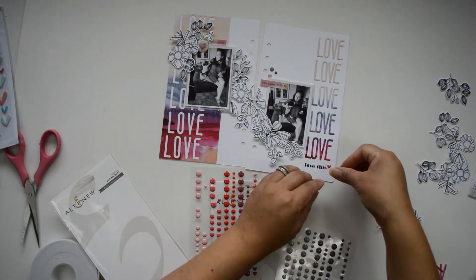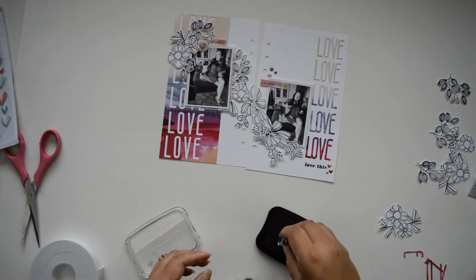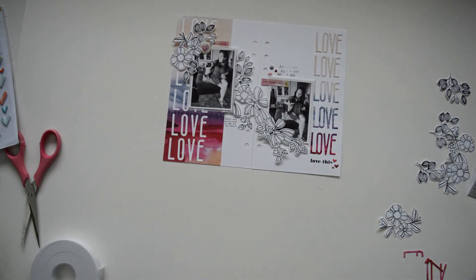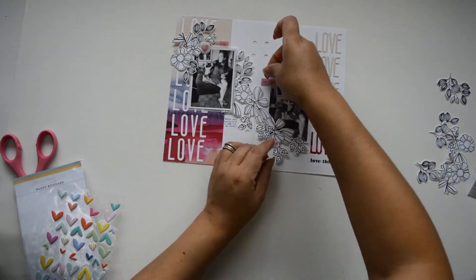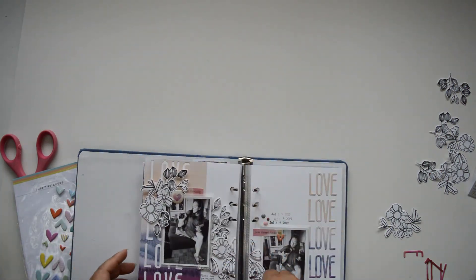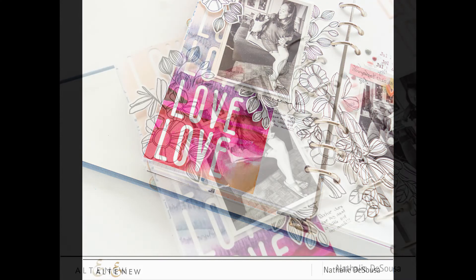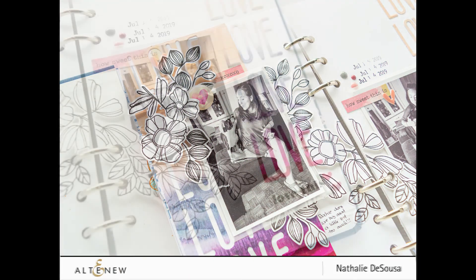What I wanted to show you is that the Tall Alpha die is very easy to use, and there's a lot you can do with it beyond just creating a title. By using a ruler and keeping the lines straight, it creates a really nice background — especially when you keep the negative pieces. All I had to do was glue the center of the 'O's to the word 'love,' and I love how it becomes very graphic with repetition and a mirror-image quality.